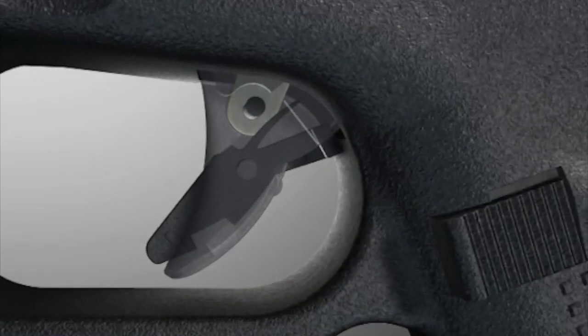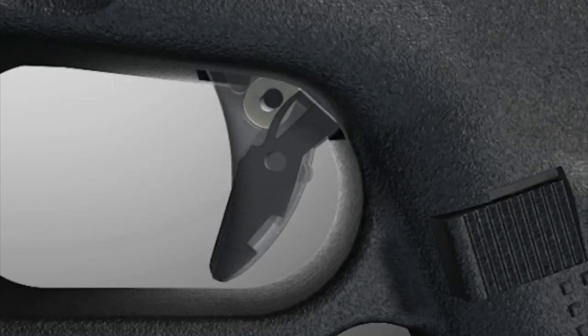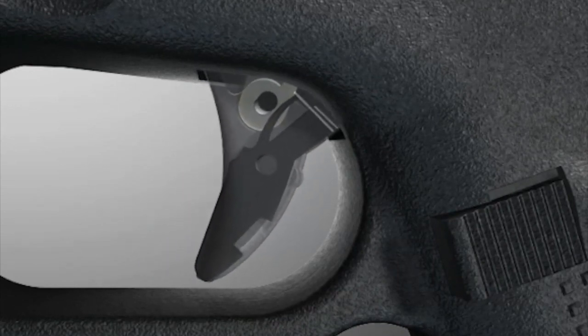The first safety feature is the trigger safety. To fire this Glock 43X, you need to pull both the trigger safety and the trigger itself in a deliberate way. This ensures that if the weapon is accidentally dropped or pressure is applied in a way other than a deliberate pull, it won't go off.